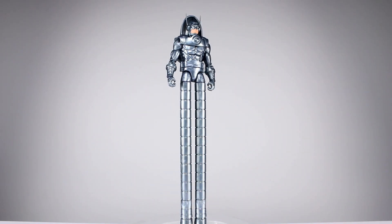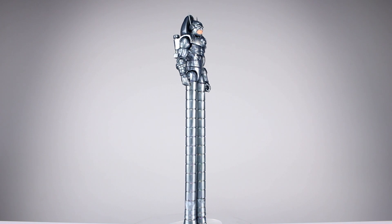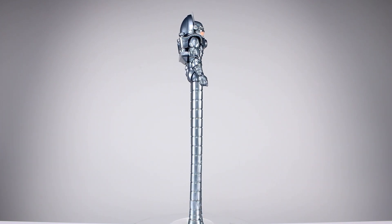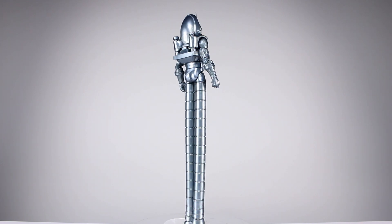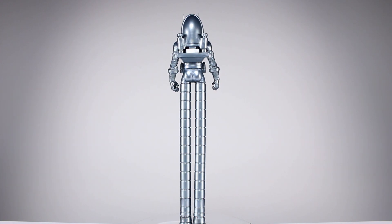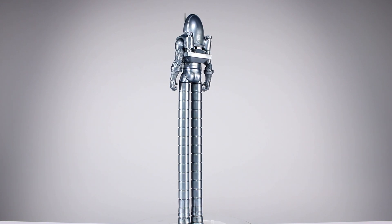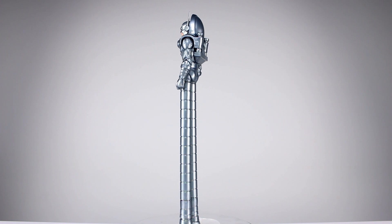Hey, what's up guys, this is Anthony from Anthony's Customs, and for this review we are looking at the Marvel Legends Build-A-Figure Stilt-Man. I don't know how I feel about this — it's basically just a regular release with some tubes stuck to his legs, but he doesn't have legs other than that. So it's kind of not really a Build-A-Figure, but I guess we'll get into that.